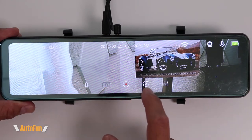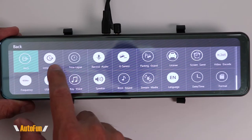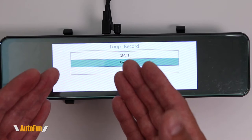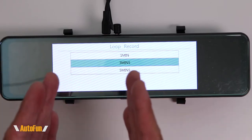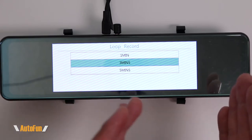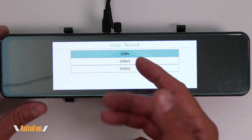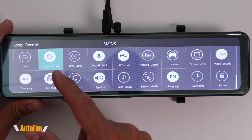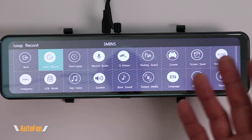Now let's move over to the settings — that is done with the little gear icon. The very first option is loop recording. All dash cams do loop recording, which means they record continuously but segment the video into smaller manageable chunks. Here you can set it at one, three, or five minutes. There is no incorrect setting — I prefer three minutes, which gives me a nice file size without too many files.